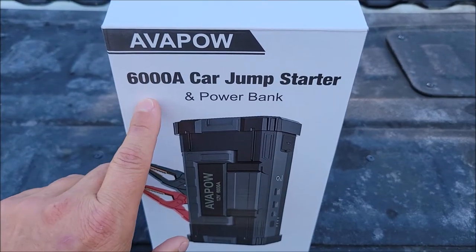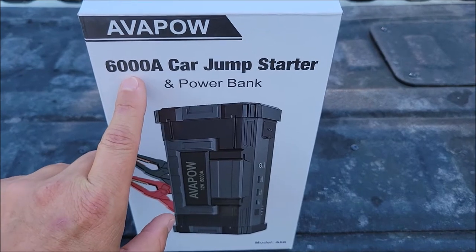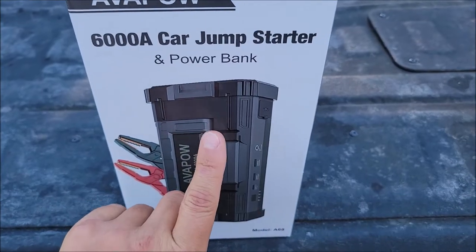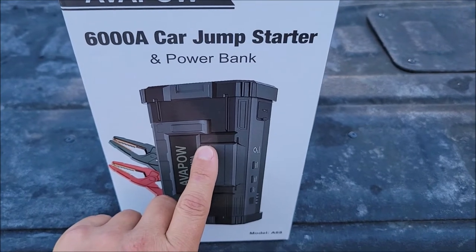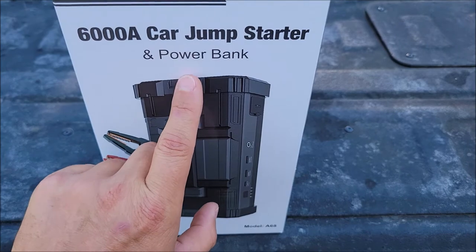Here I have the Avapow 6000 amp — yes, 6000 amp — car jump starter and power bank. It's got a massive battery pack built into it so you can charge USB devices off it; that's the power bank option.